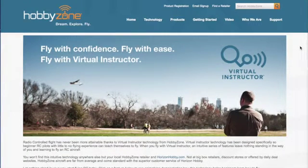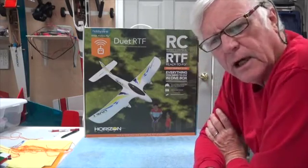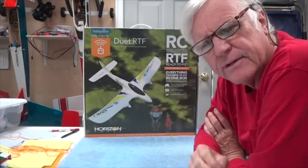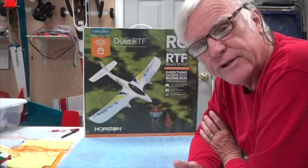It's a good technology. It seemed to work very well and I believe it is a valuable asset to anybody just learning to fly and wanting to fly the Duet aircraft. As you can see from the HobbyZone website, the Virtual Instructor is on all the time, which is a good thing for this aircraft.